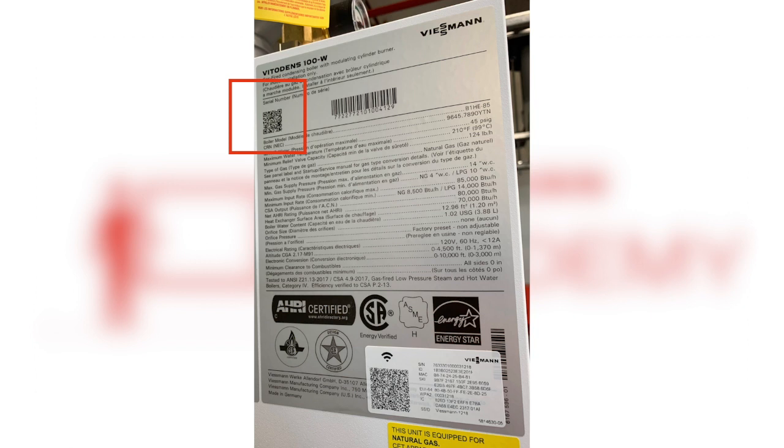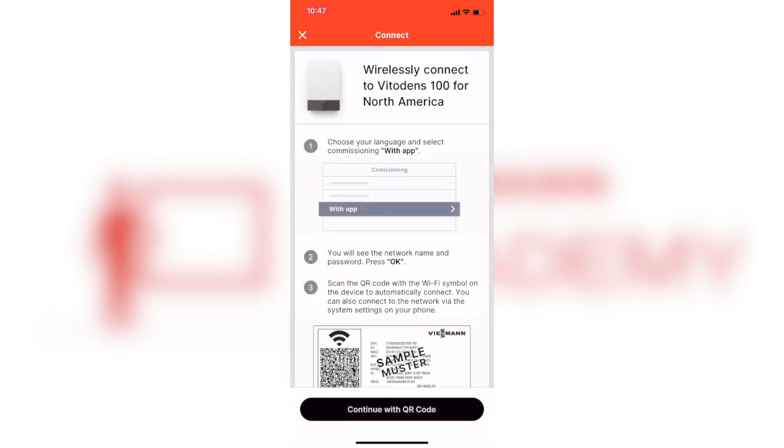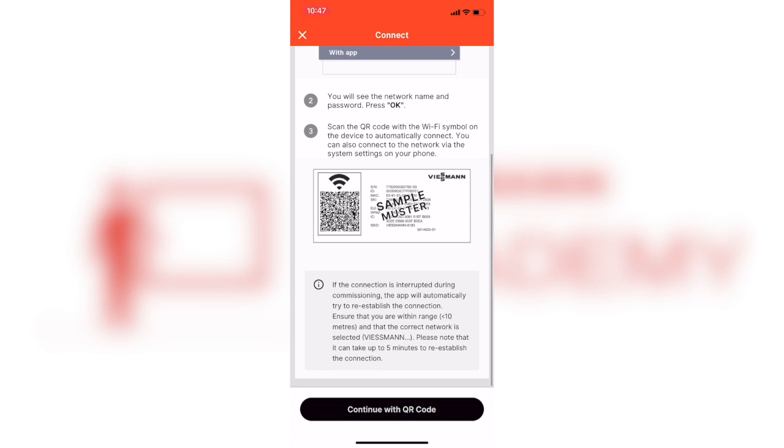It will populate the number, and if you can't get your phone in there, you can manually enter it. Once the app has the size, make, and model of the boiler, you can go ahead and finish the connection to the Wi-Fi hotspot you turned on earlier by scanning the Wi-Fi QR code.